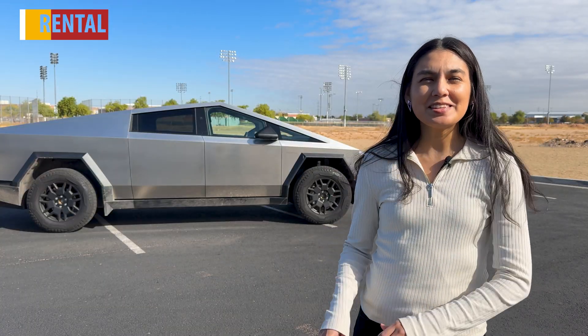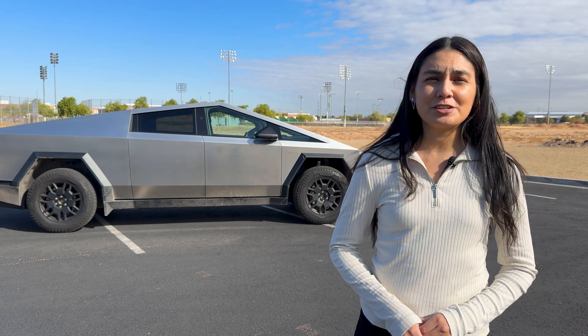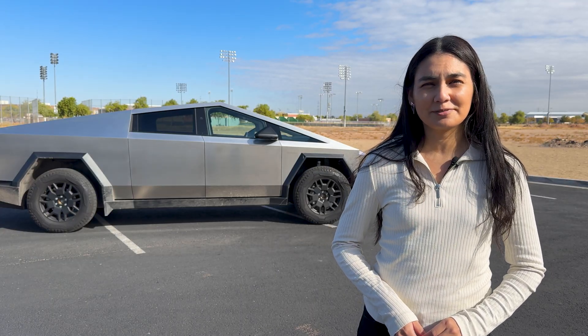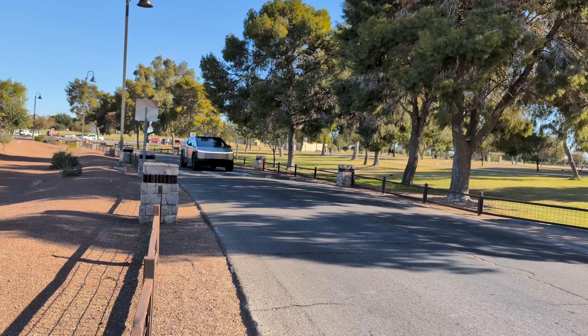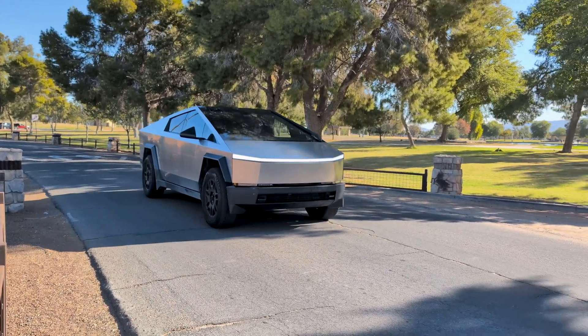Let's go over some of the key specs. This is the Foundation Series, which starts at $100,000 and offers an estimated range of up to 318 miles. Although you can't order the Foundation Series straight from the Tesla website anymore, you can now order the all-wheel drive and Cyber Beast variant. A range extender is an add-on option, but production is planned to begin in early 2025. With its dual motor and all-wheel drive capabilities, it accelerates from 0 to 60 in 4.1 seconds and boasts a towing capacity of 11,000 pounds.